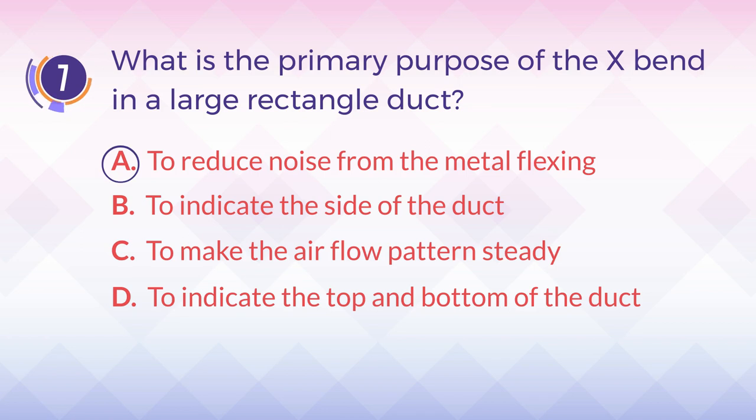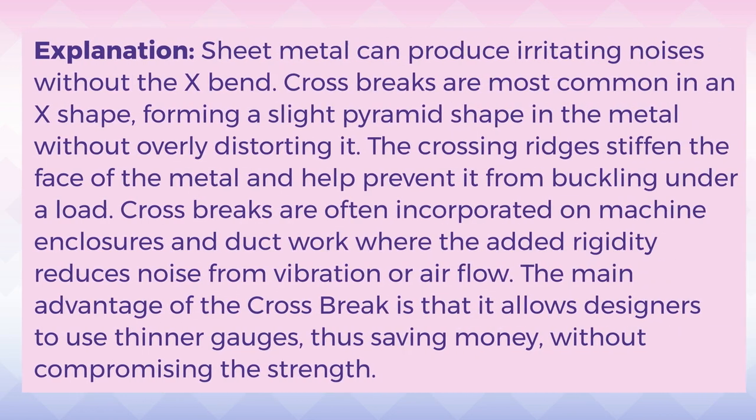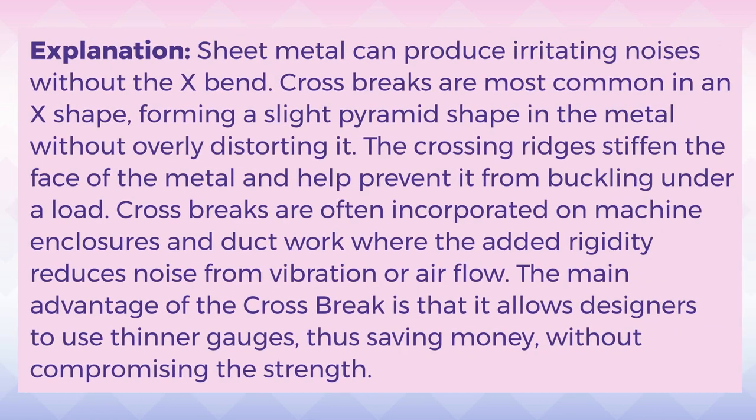The answer is A. To reduce noise from the metal flexing. Explanation: Sheet metal can produce irritating noises without the X-Bend. Cross brakes are most common in an X-shape, forming a slight pyramid shape in the metal without overly distorting it. The crossing ridges stiffen the face of the metal and help prevent it from buckling under a load. Cross brakes are often incorporated on machine enclosures and ductwork, where the added rigidity reduces noise from vibration or airflow. The main advantage of the cross brake is that it allows designers to use thinner gauges, thus saving money, without compromising the strength.